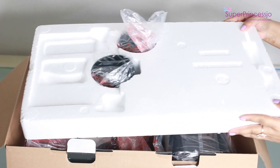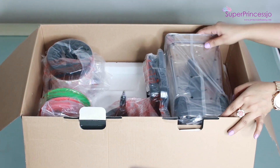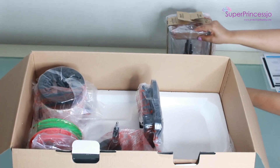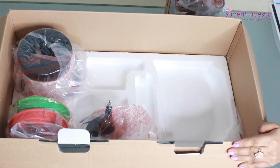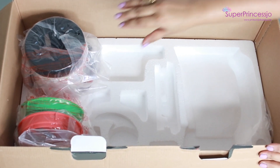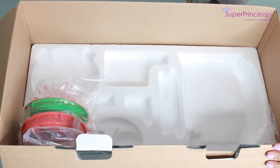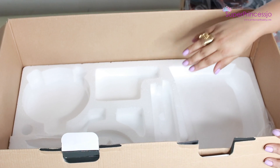As you open the box, you can see there are a few blades and lids which are very well placed on the thermocol. This is the biggest jar in the box, which has many uses that I will share in another video. It also comes with different kinds of blade settings for different uses.